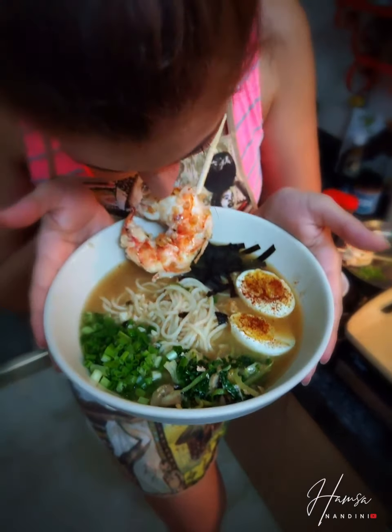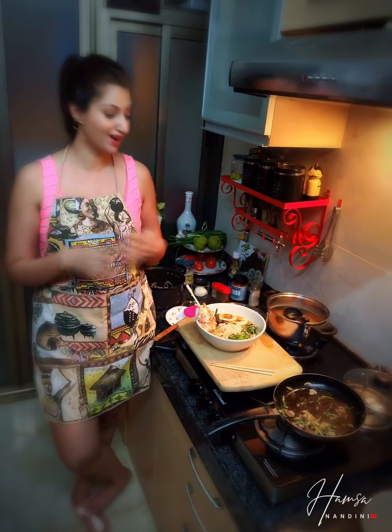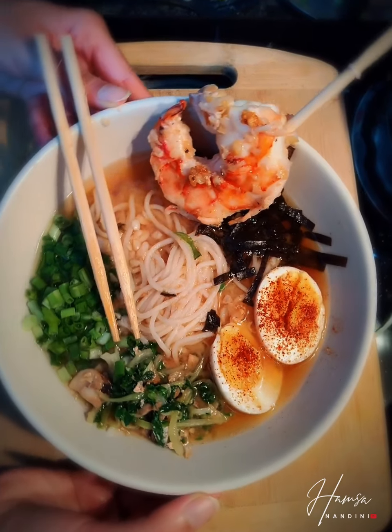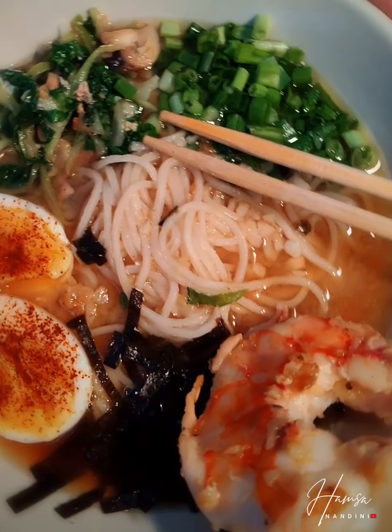And this, my friends, is your gorgeous bowl of miso ramen! Guys, look at this — it is so pretty. I hope you're going to try this out. If you do, definitely leave your comments and tell me how it was. You can make a very simple version — don't complicate it. You can use your basic ingredients and make this exact same thing and it's going to taste amazing. Just use your imagination and put in your own ingredients.